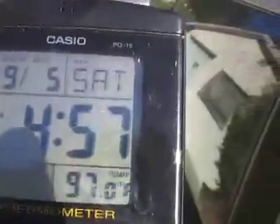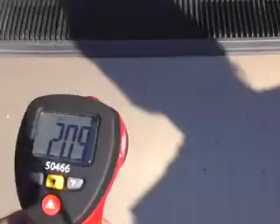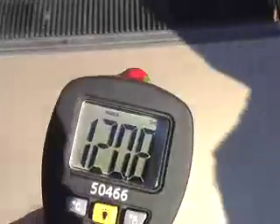It's now 4:57 PM on September 5th and the air temperature is 97 degrees — a little cooler. This is our white roof now. Let's try a reading back here — it was 80 degrees — that's about half the previous surface temperature. Trying the front of the car at 4:58 — taking a temperature reading.